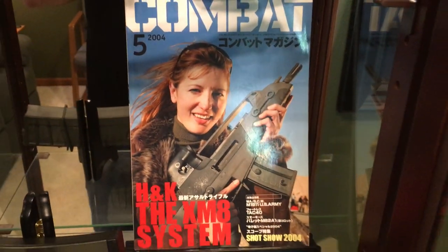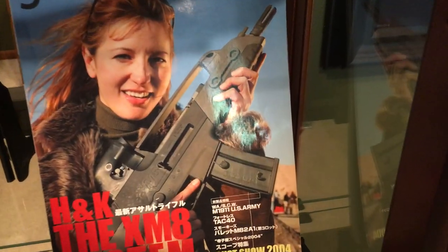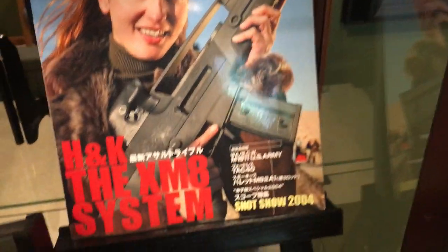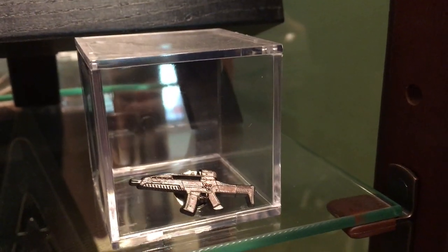We have a Japanese Combat magazine from 2004, featuring a young lady with the compact version of the XM-8. We also have another XM-8 pin that's brown.